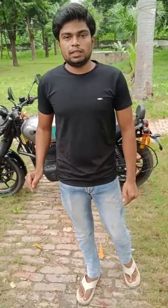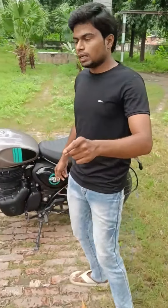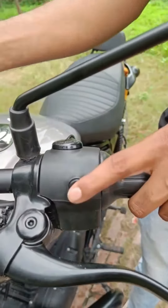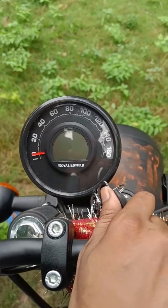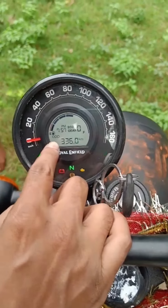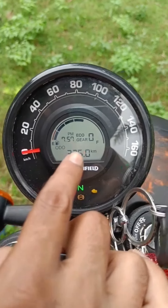I will teach you how to set the time. There is a button on the left side, so I will start the meter. You can see how much time it is at this time — it's 7:05 am.